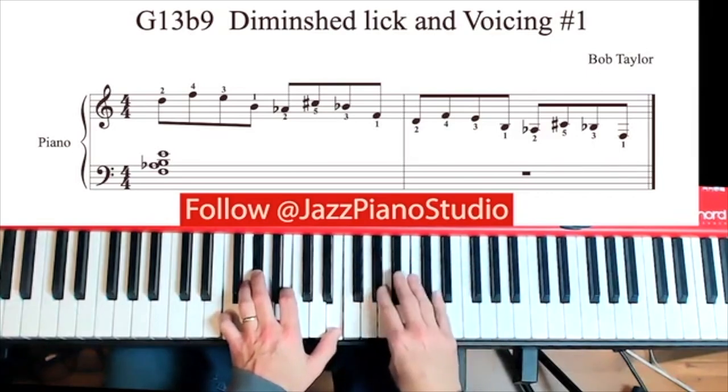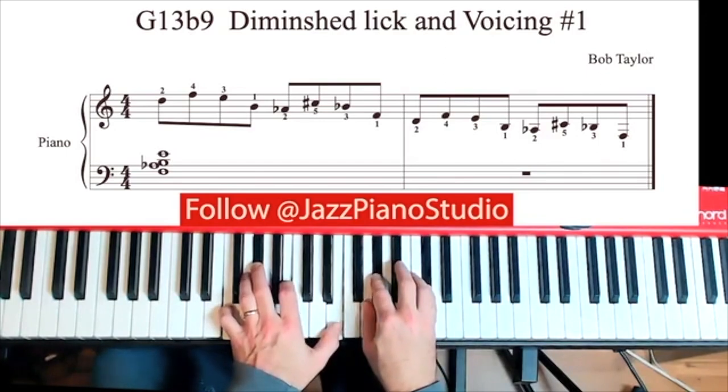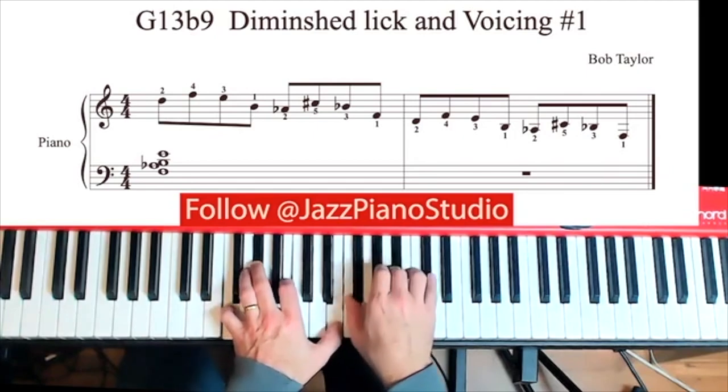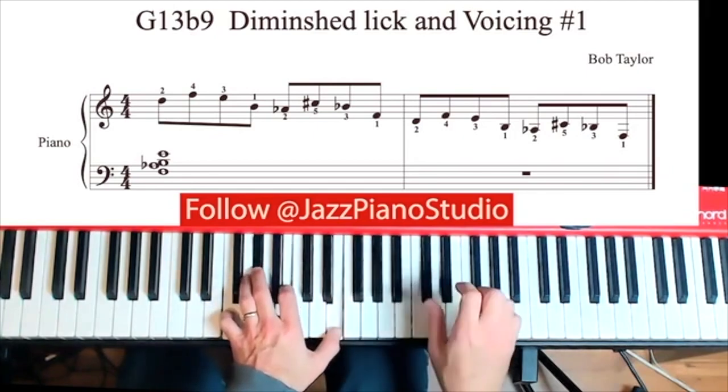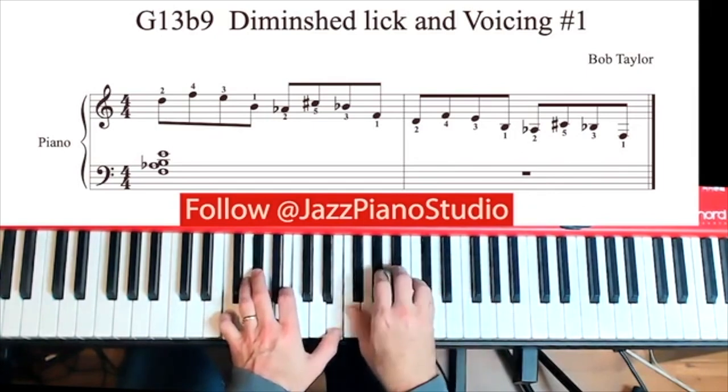Now you cross over and you're going to play the flat 9 of a G scale up to the sharp 13, sharp 11 of a G scale, and then sharp 9 of a G scale at flat 7. It's easier to play than it is to say out loud. First section, cross over — 2, 5, 3, 1.